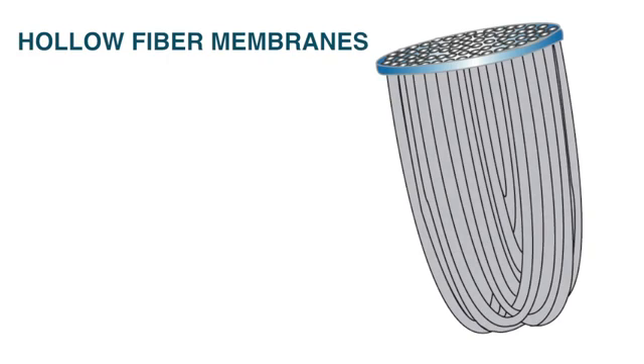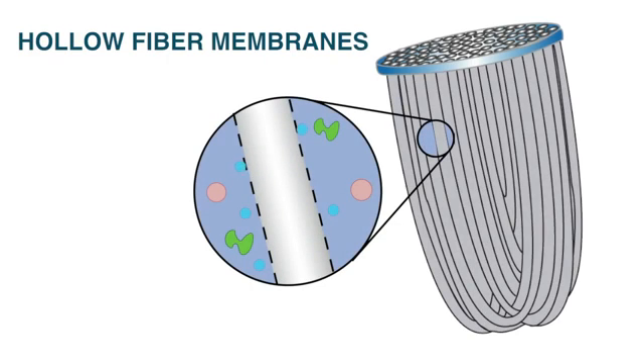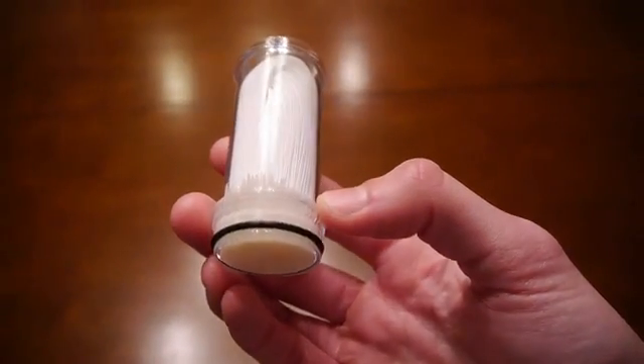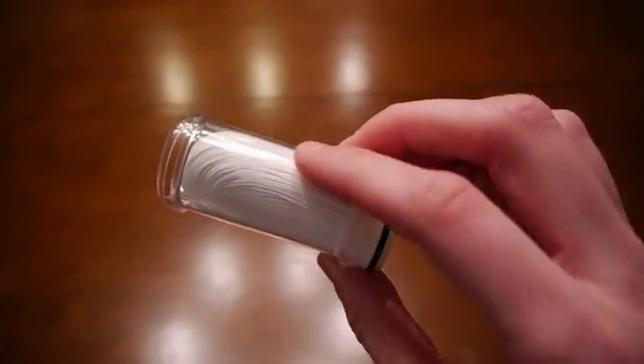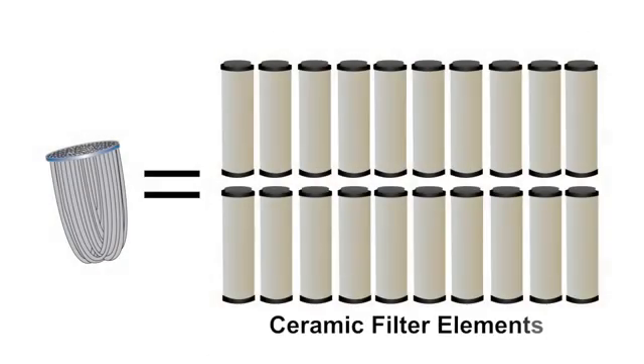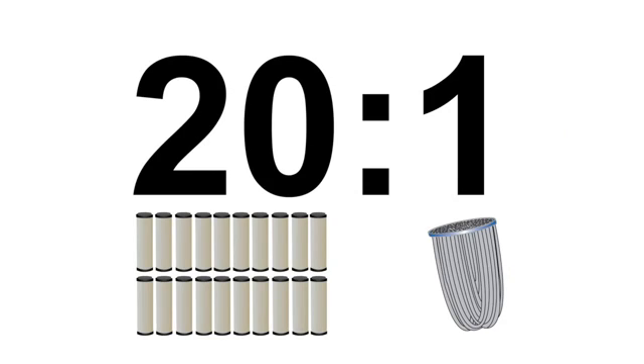Sawyer's hollow fiber membrane water filters are comprised of U-shaped microtubes that allow water to enter into their core through tiny micropores while trapping the bacteria and protozoa on the outside. The high volume of tubes creates an enormous surface area which results in a very high flow rate and less cleaning. In fact, the surface area compared to a ceramic filter is about 20 to 1. So the 20th time you've cleaned your ceramic pump, it will be the first time you have to clean your Sawyer filter.